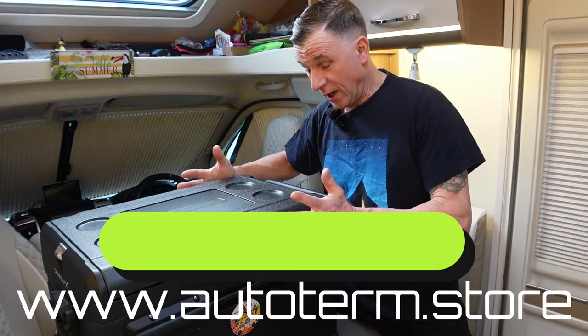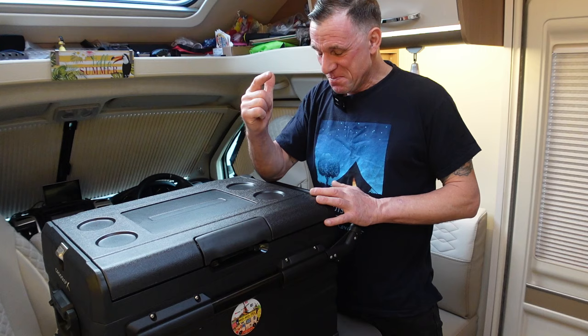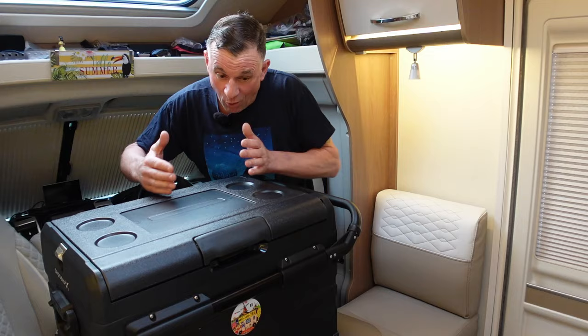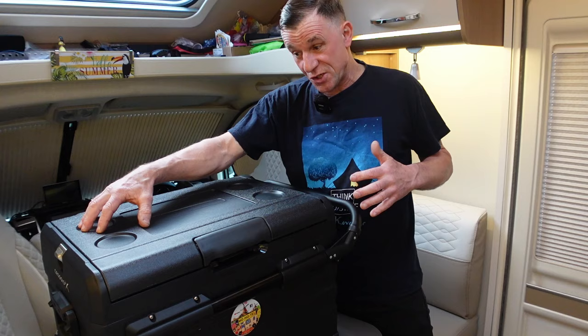The greatest thing is the fact that it's actually a dual zone fridge. Each compartment is independently controlled — you've got the 25 litre compartment on this end, which they call the left side, and this is the 10 litre side on the other end.